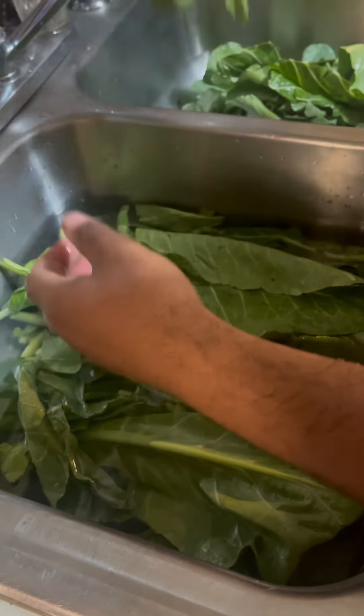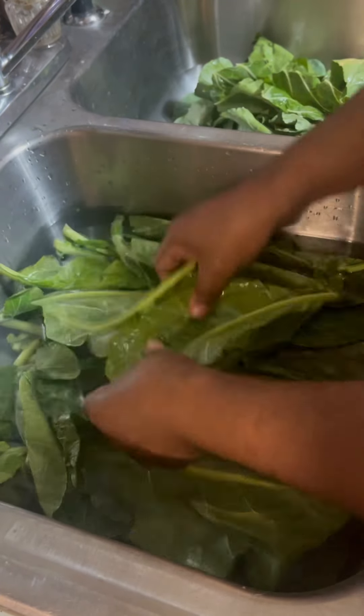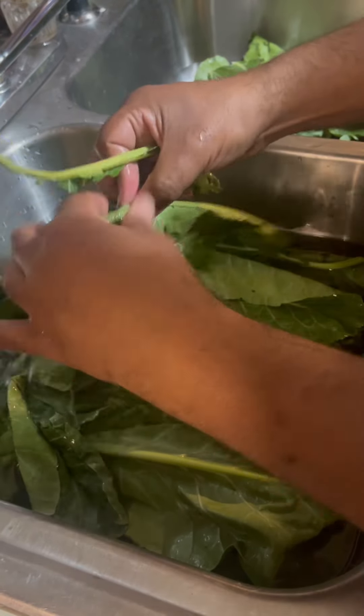Put it right there, throw it over there, and I'm going to start another one. I'm going to show you how to cook collard greens — y'all stop making it hard. The Blind Bearded Chef can do it, y'all can do it too.